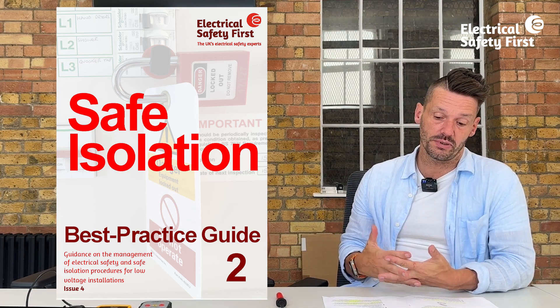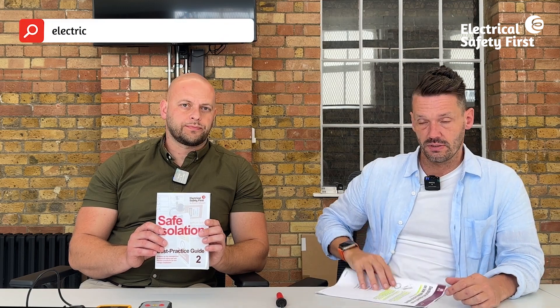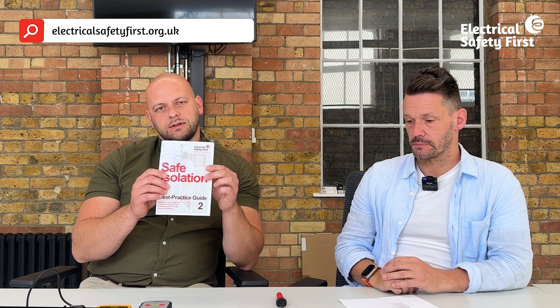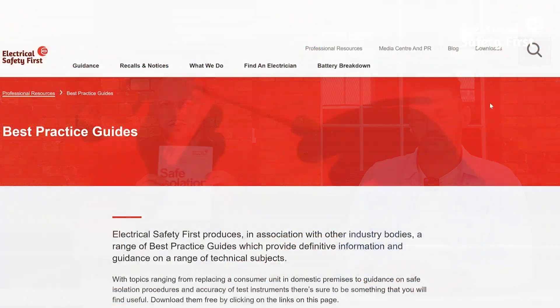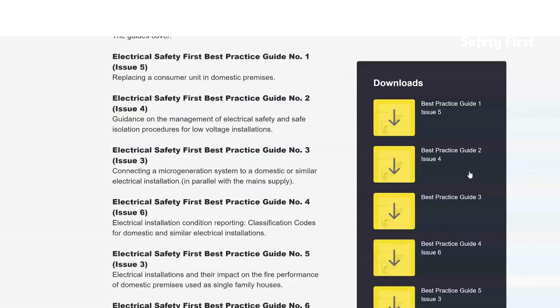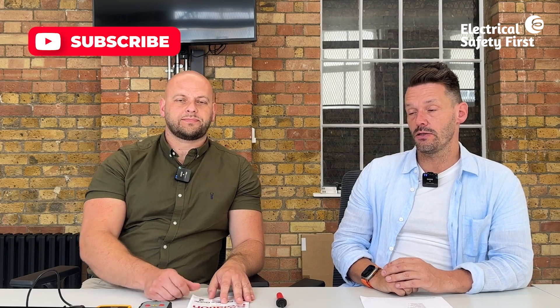GS38 is also referenced in Guidance Note 3 and in Electrical Safety First's own Best Practice Guide 2 on safe isolation, which is free to download from their website. Page 17 of that guide references the GS38 requirements and includes a QR code linking to this video. We should never carry out any work on live equipment or circuits unless our equipment fully complies with GS38.